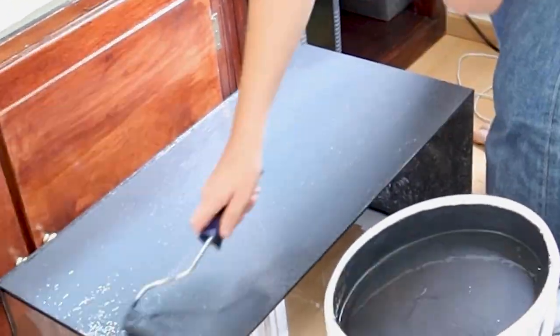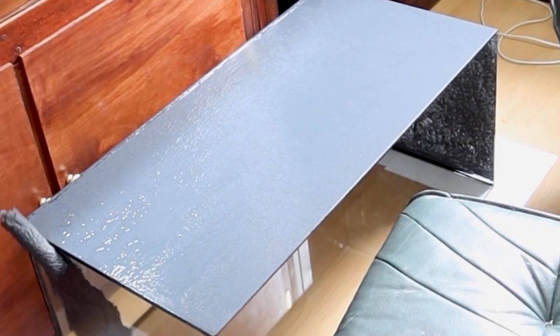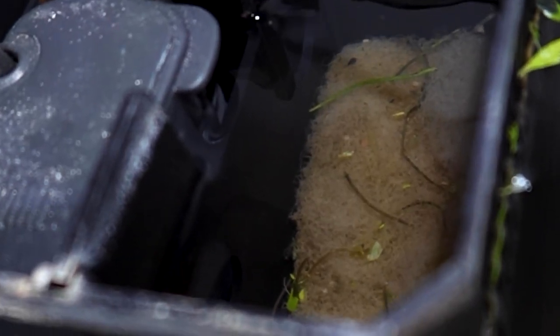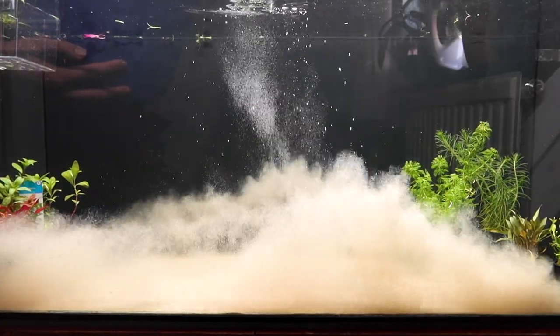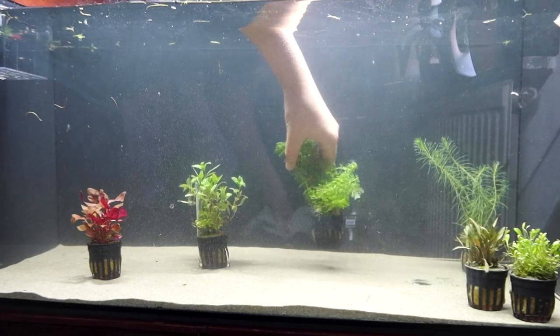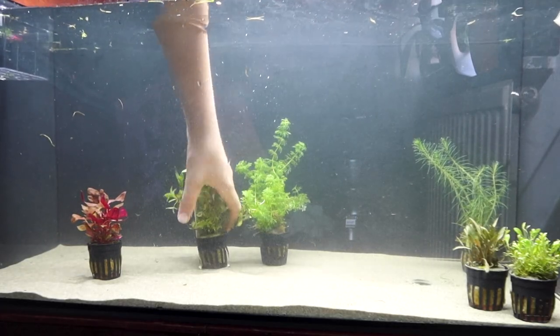Setting up the holding tank was a pretty straightforward process. I simply painted the outside of this 110 liter aquarium black, installed a filter with pre-cycled media inside, used plant substrate, and filled the tank up with water. The fish were added alongside some plants I wanted to use for a future project.